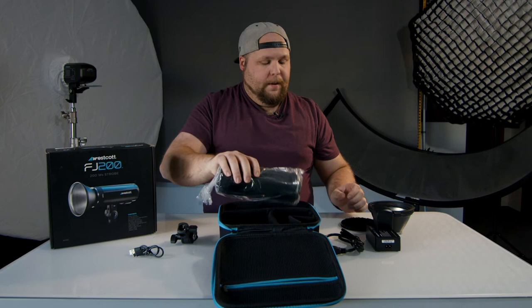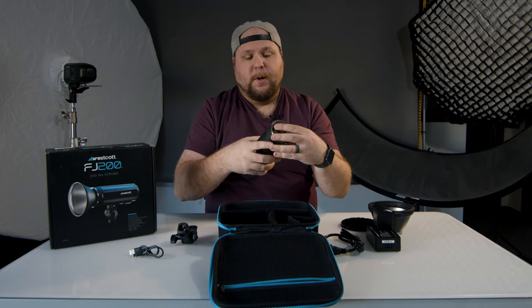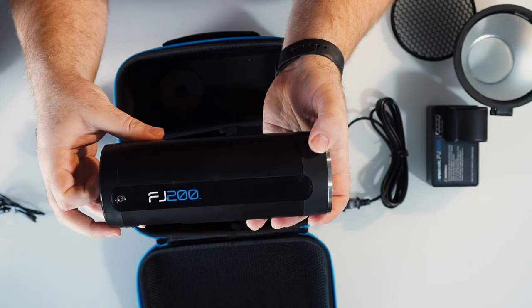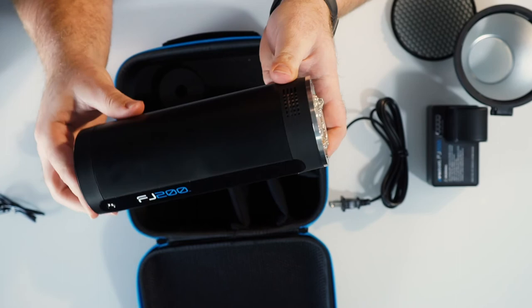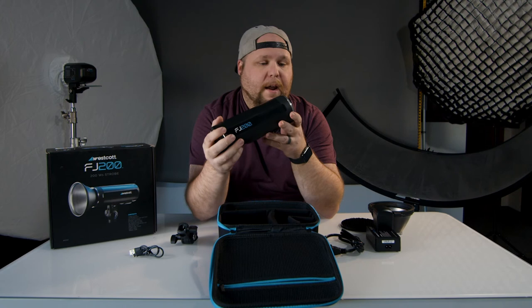And the last thing we have here is the piece de resistance - the bad boy itself - the FJ200, a 200-watt travel light. The FJ ecosystem is so cool because these things just seamlessly work with all of the lights - the FJ400, the FJ80, the FJ200 - they all just work so perfectly together. I tried some quick stuff before re-boxing it for the unboxing and everything was working seamlessly, including the trigger, straight out of the box. It was awesome.